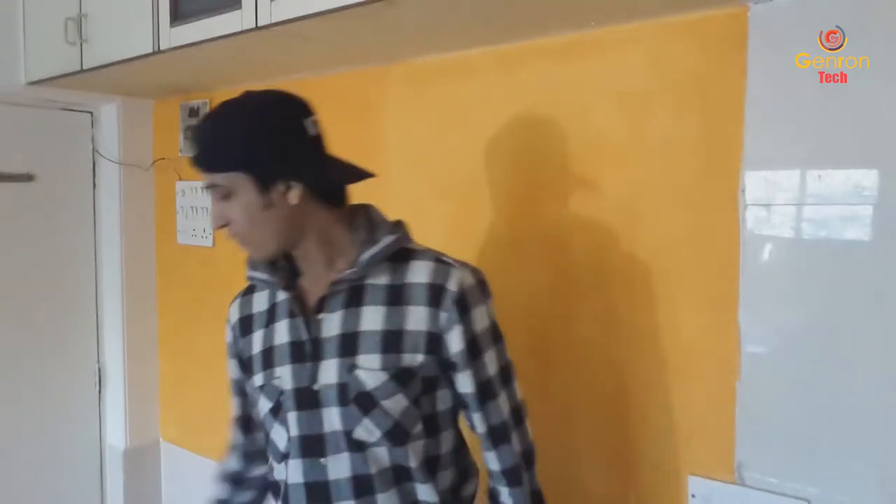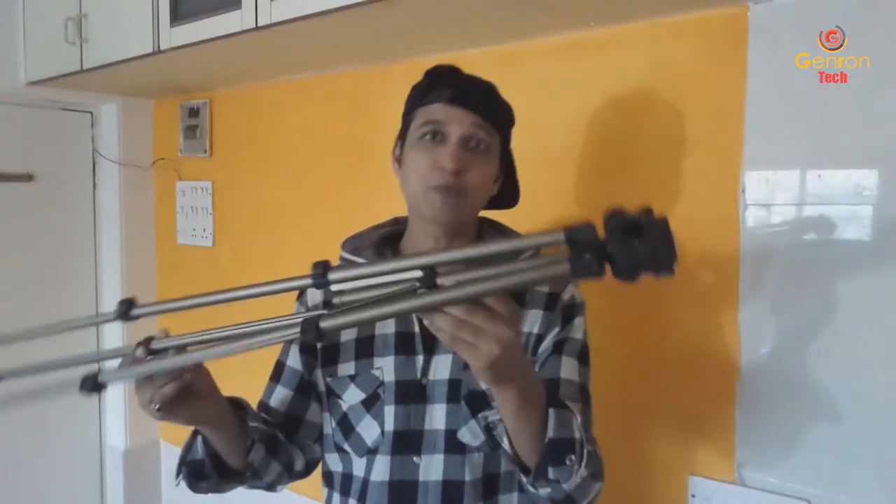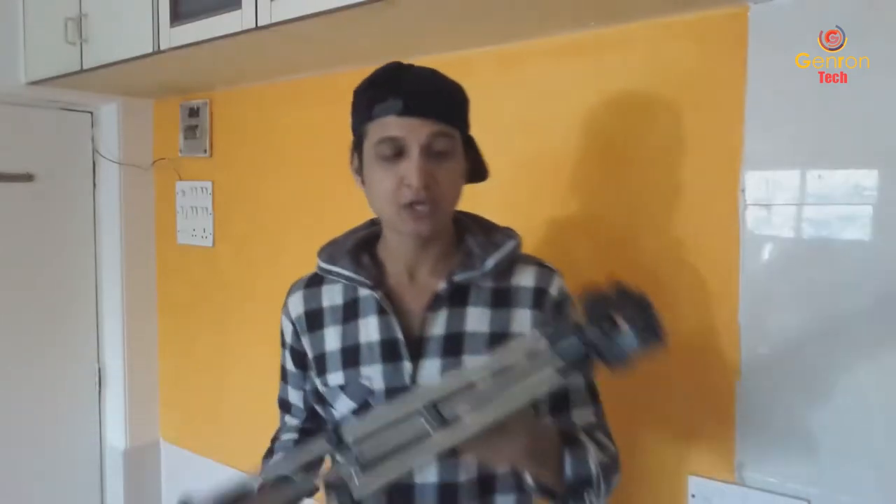We have visited the Chor Bazaar and what we have bought from the Chor Bazaar is this tripod. I got this tripod only for 300 rupees and yes, the quality of this tripod is really very nice. I like this tripod very much — it's a Chroma brand.